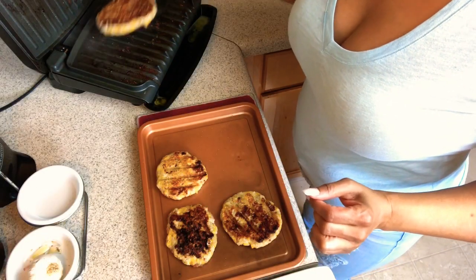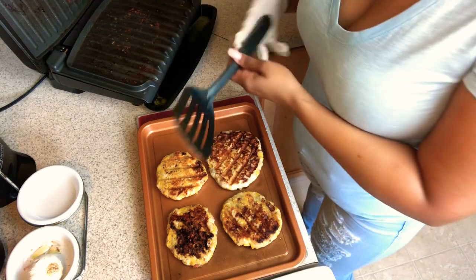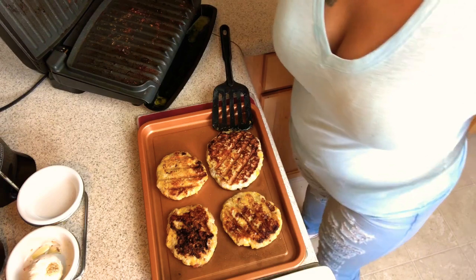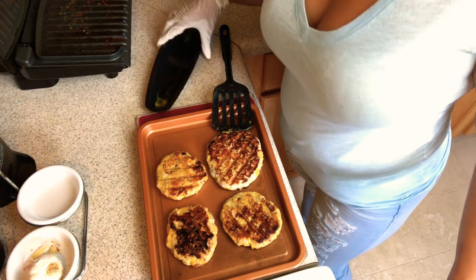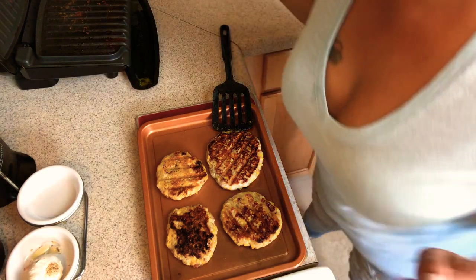So that last one is done. On the Foreman, it only takes less than five minutes. I always like to get a nice little sear on them. Some of y'all may say burnt, but it's not burnt to me — y'all know I like it dark.